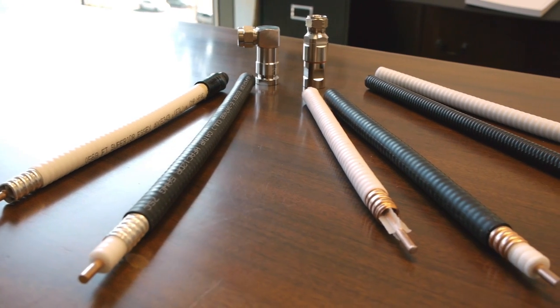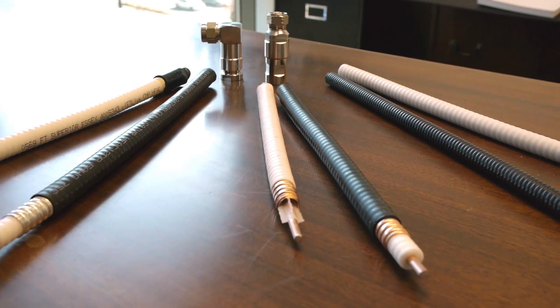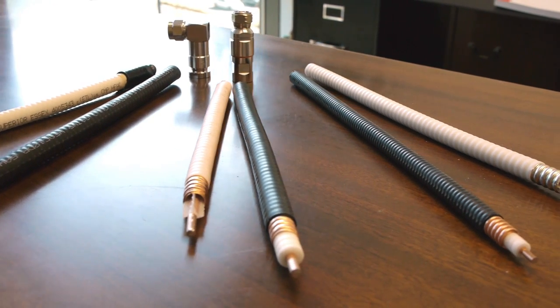Hi, I'm Earl Scholtens, product manager with Superior Essex for DAS products. We're excited today to introduce our six new half-inch RF DAS cable products to the DAS marketplace. We have six cables in total — half of them have a riser rating and half have a plenum rating.